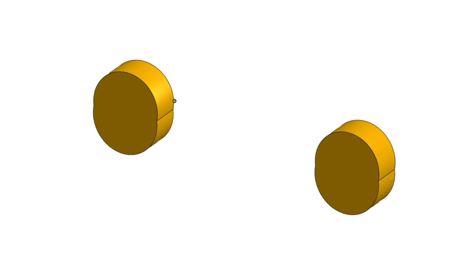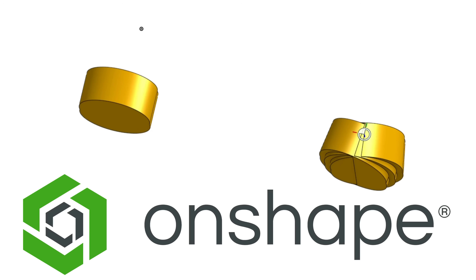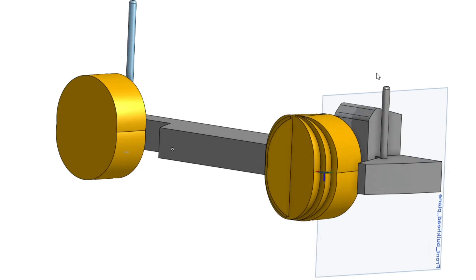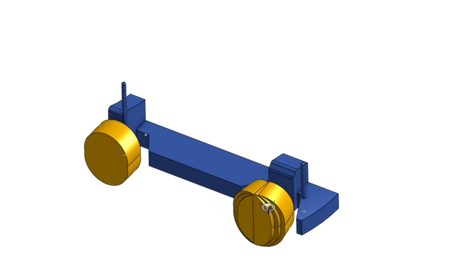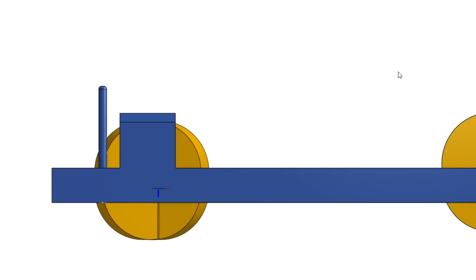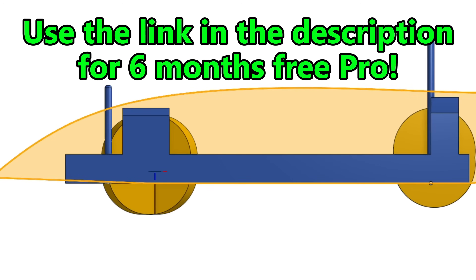Let me know if you want a detailed video on how I did this. I'm using Onshape here, my favourite cloud-based CAD package. Because it's cloud-based, you can use it anywhere and on any PC, which is great for getting your designing done on the go. It also never crashes, which saves a lot of time compared to other CAD software. You can get a free Pro licence using my link in the description.